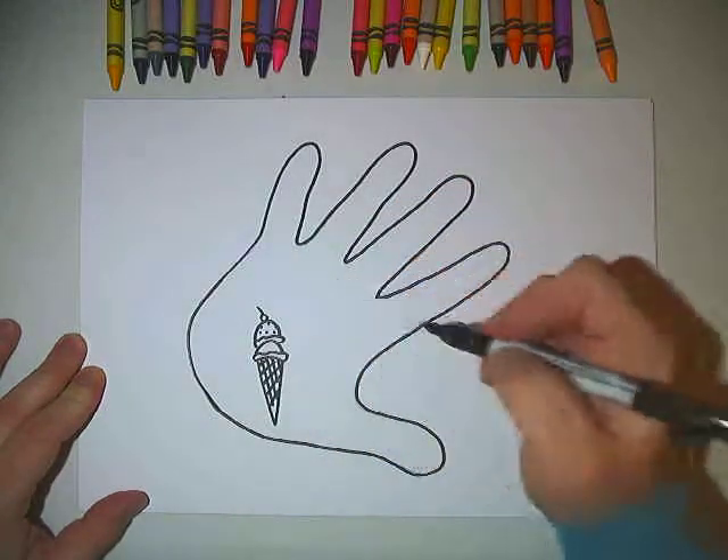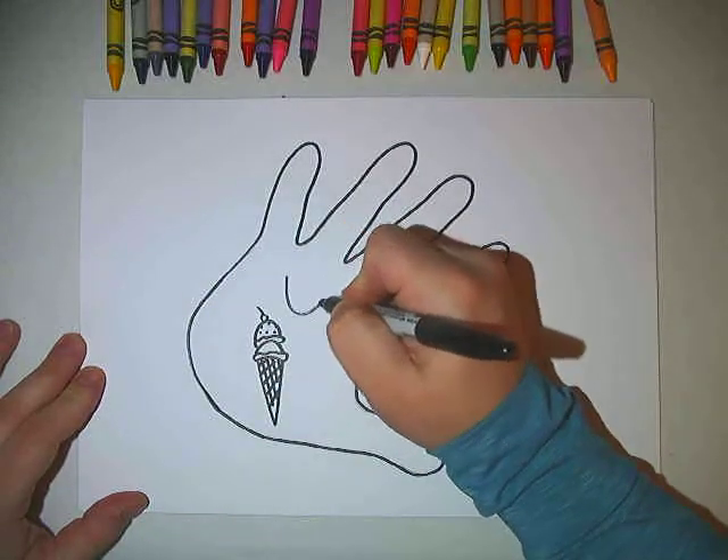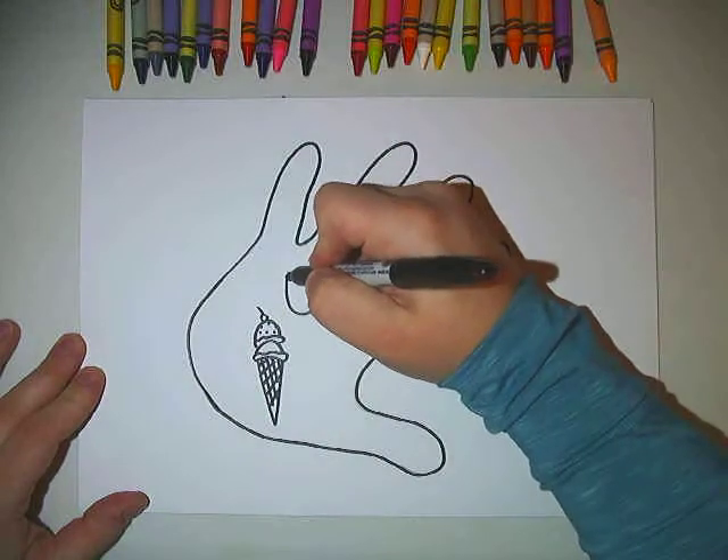I could keep making my favorite foods but I think I'm going to try and draw something else. Let's see if you can guess what my favorite animal is.